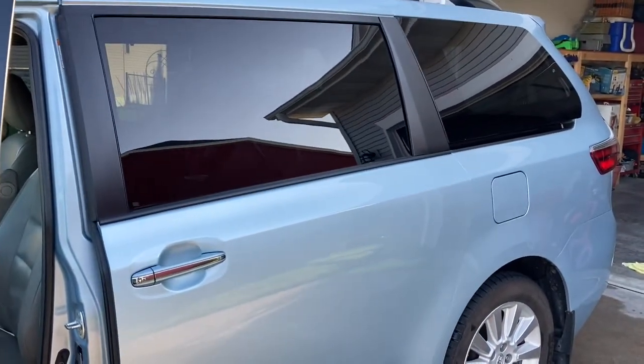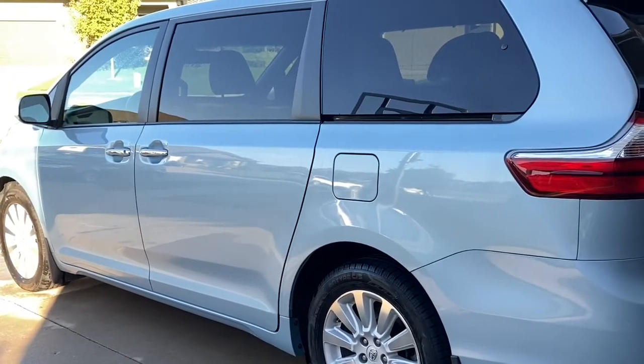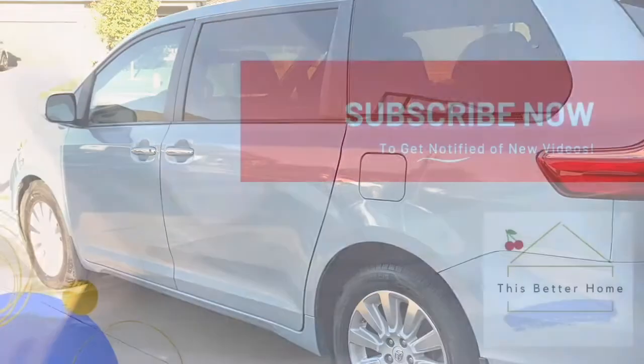And that is it — it is working and sliding and gliding beautifully once again. Hopefully this video has been helpful for you. For more videos like this, be sure to subscribe. Thanks!